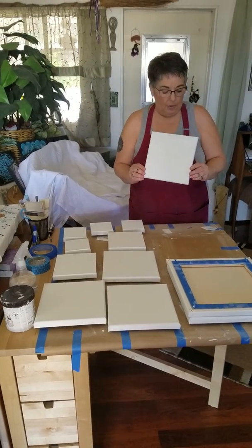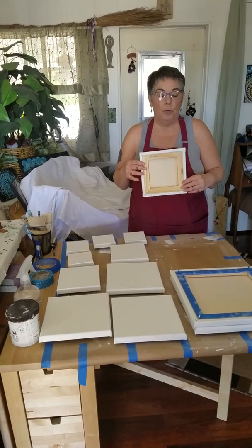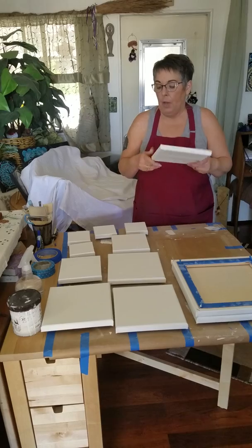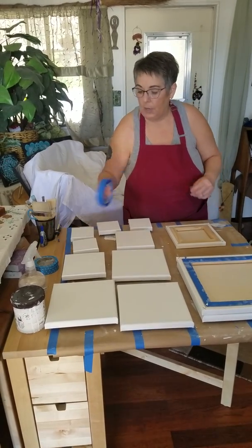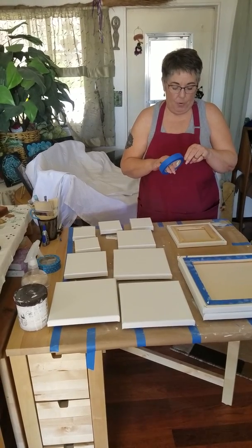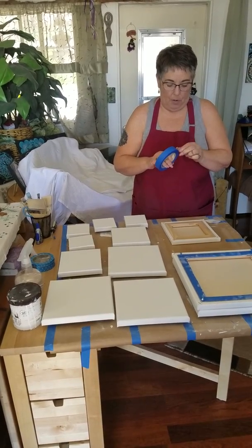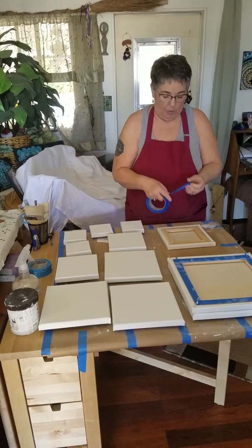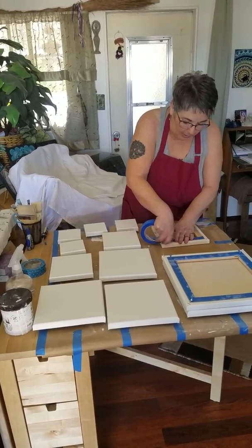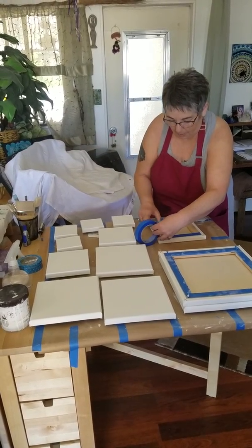This is a standard 8x8 that I purchased at Michaels. It's a level 2, so it has a nice clean edge on the back. The first thing I like to do with these canvases is protect those stretcher bars. So I'm going to tape off the stretcher bars. This might seem like a silly step for most people, but I like the stretcher bars to stay clean.